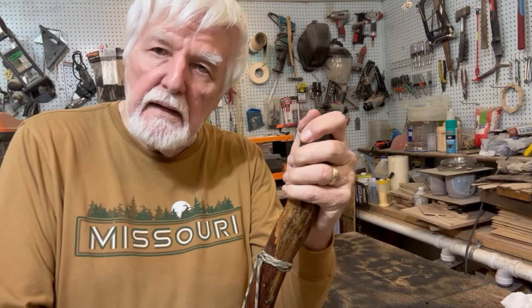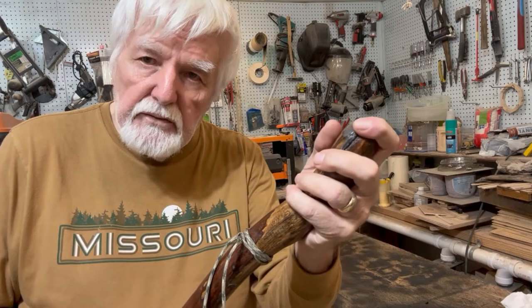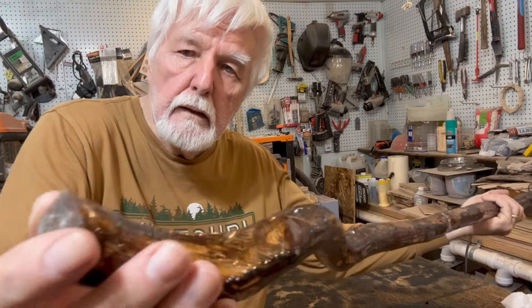Hello everyone. Today we're going to go over some advanced techniques. The first four videos were start-to-finish on making a simple walking stick for the beginner, and it was designed as such — here it is.